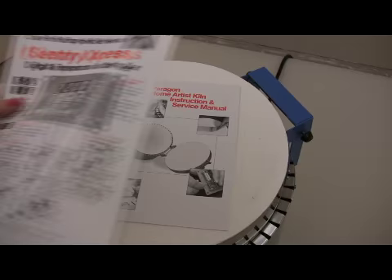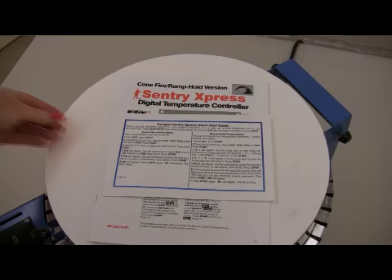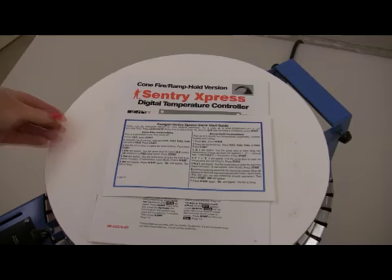Included with the kiln is a 22-page home artist instruction manual, a 20-page controller instruction manual, and a quick start programming guide, all written in plain English and fully illustrated.